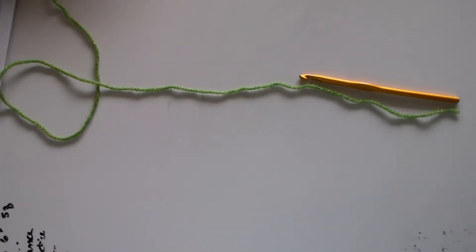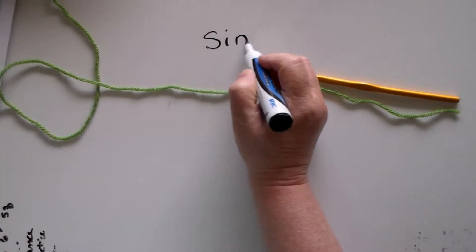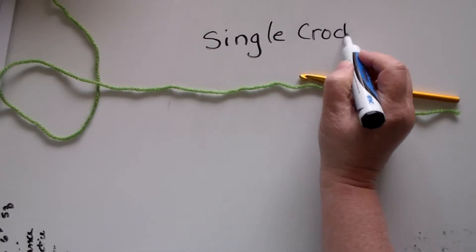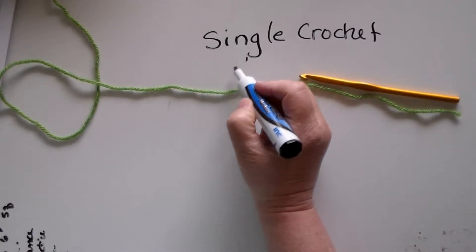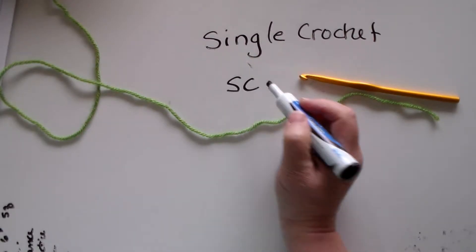This is Karen Stewart from Chocolate Dog Studio and today we're going to learn how to crochet a single crochet. The abbreviation if you're reading instructions is usually SC.